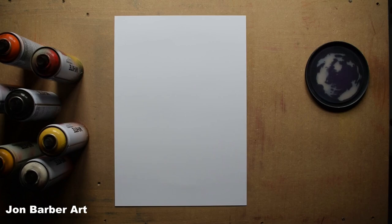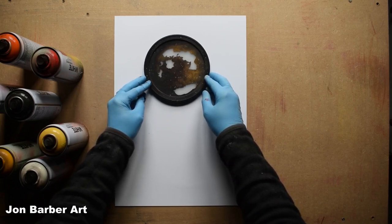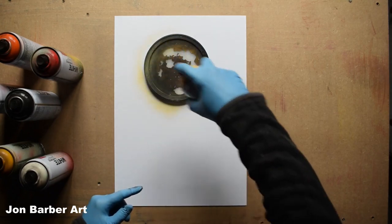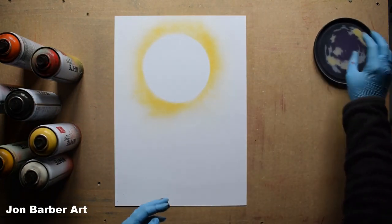For the sun we'll be using a lid stencil to get the shape. Place the lid stencil on the sheet where the sun is going to be and spray around it. I'll be using yellow as it's the lightest color in the sky. Place the lid stencil where the sun is going to go, give the can a good shake, and just spray a light coat outline around it.